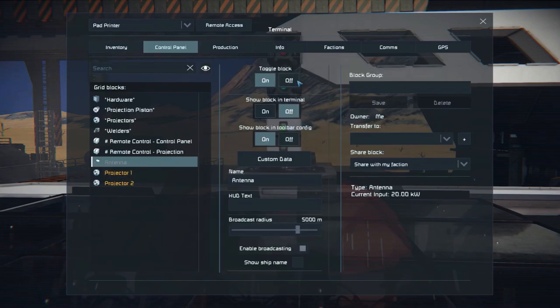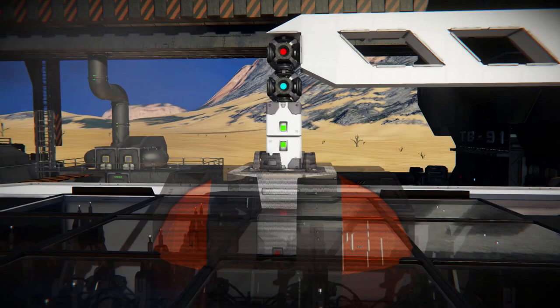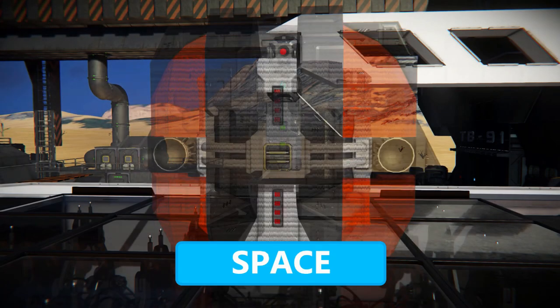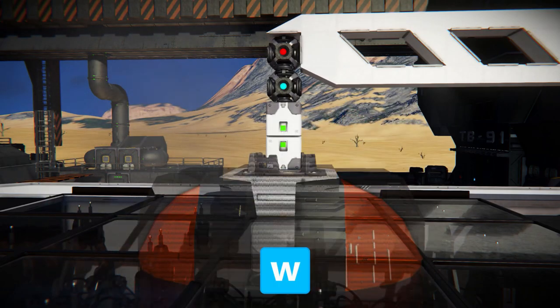To align the projection, press K, select remote access, terminal of the printer, and take control over the remote control projection. At this point, using your mouse input and W, A, S, D, C, and Space, you can manage the position of the projection.